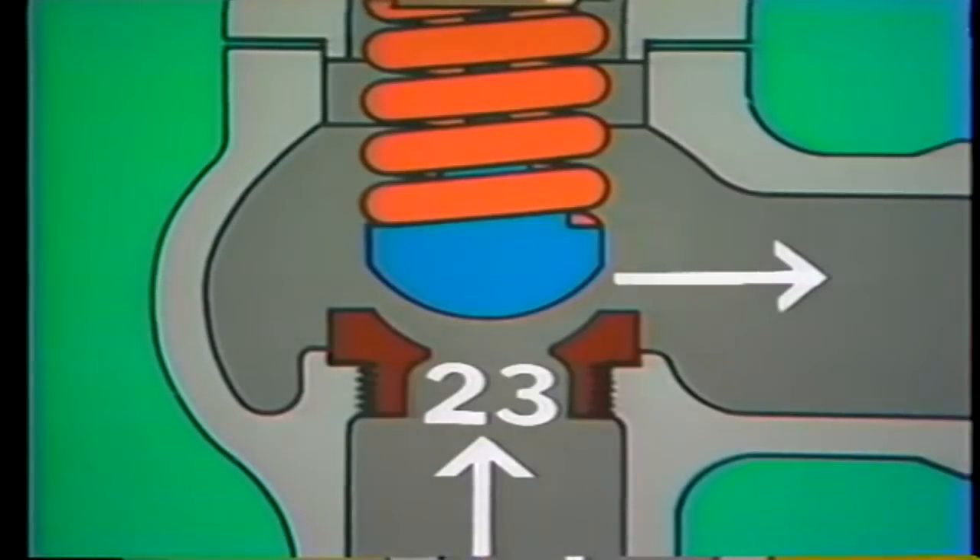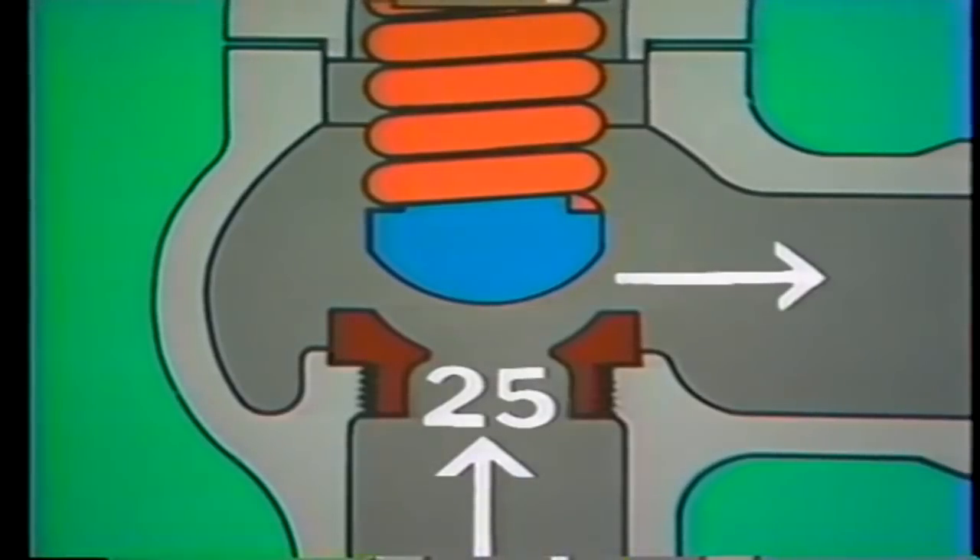This particular valve reaches its fully open position when system pressure reaches 25 PSI. The difference between the pressure at which the valve begins to lift — 20 PSI — and the pressure at which the valve is fully open — 25 PSI — is called the accumulation of the valve. This relief valve has an accumulation of 5 PSI. Another term you should know is lift or travel: the distance the disc moves from its closed to its fully open position. In this valve, the lift is about 1 inch; in other relief valves, lift ranges from fractions of an inch to several inches.